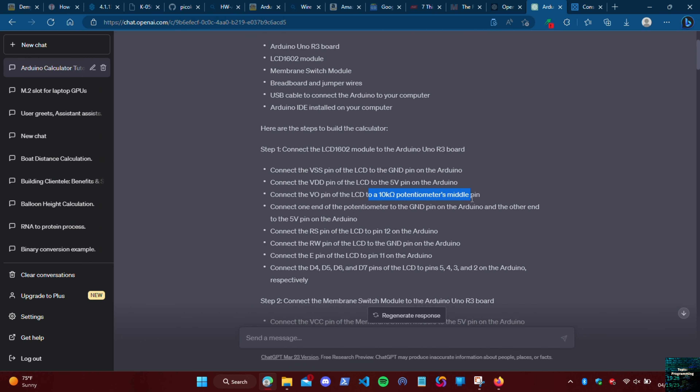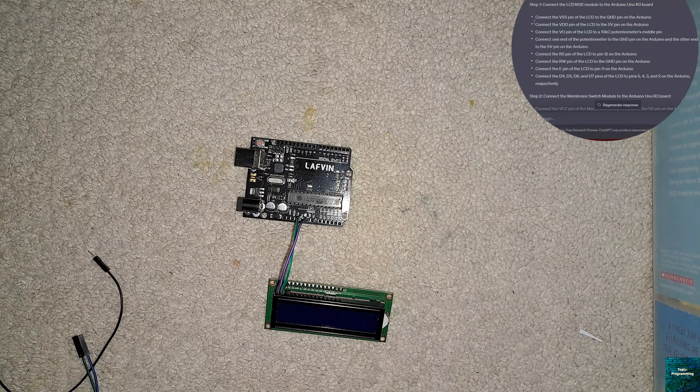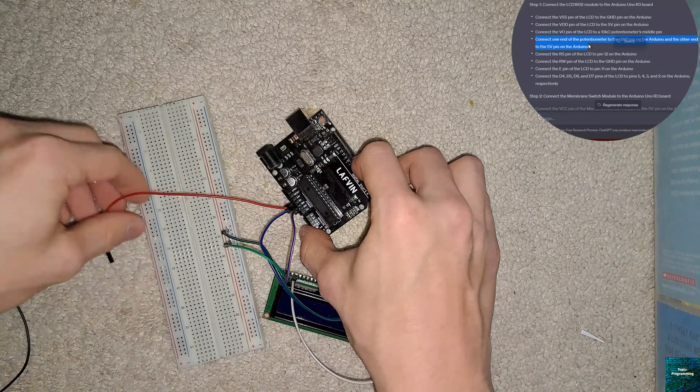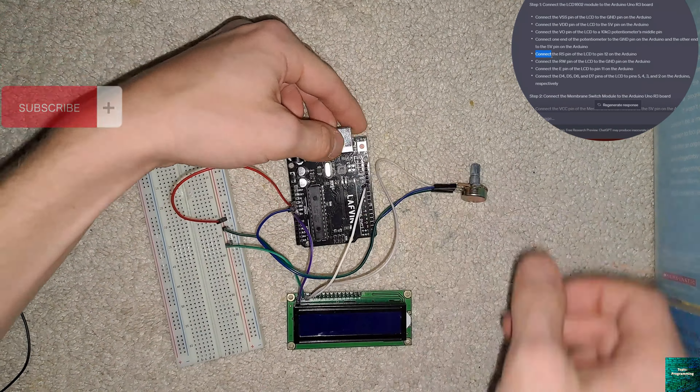Once we've taken out everything we needed to, we'll set the rest of the kit aside and look back at ChatGPT for instructions. Looking back at the instructions, we see that we need a 10k potentiometer. Once we get that, we'll start with step one.